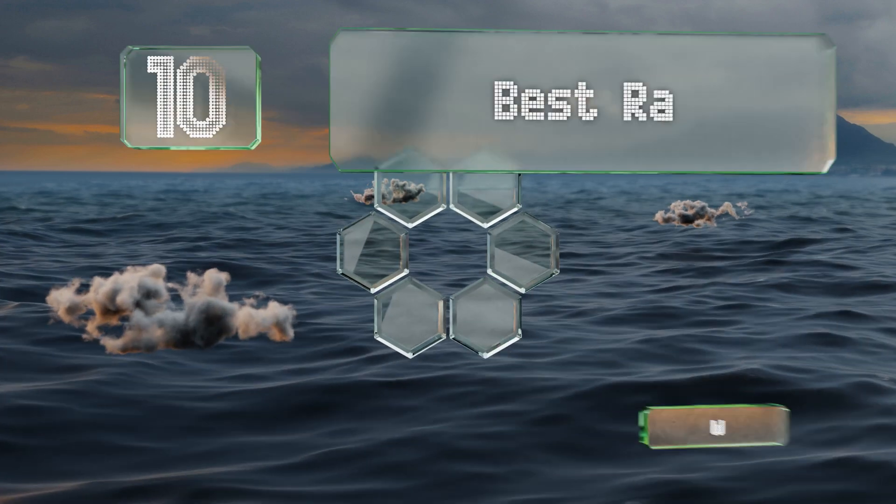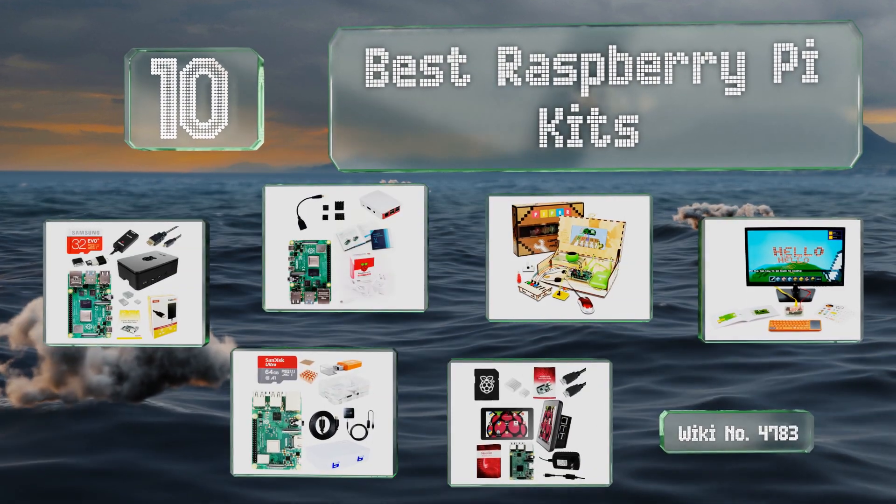EasyVid presents the 10 best Raspberry Pi kits. Let's get started with the list.